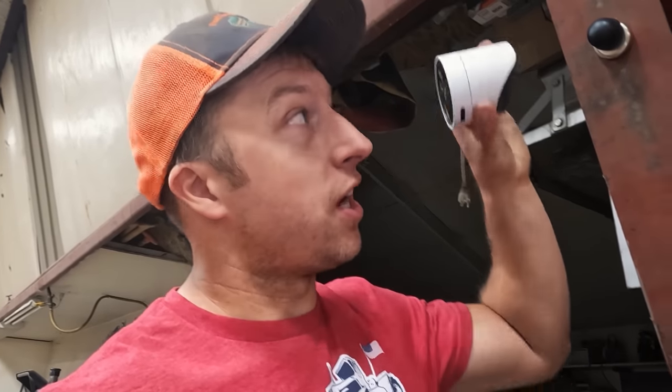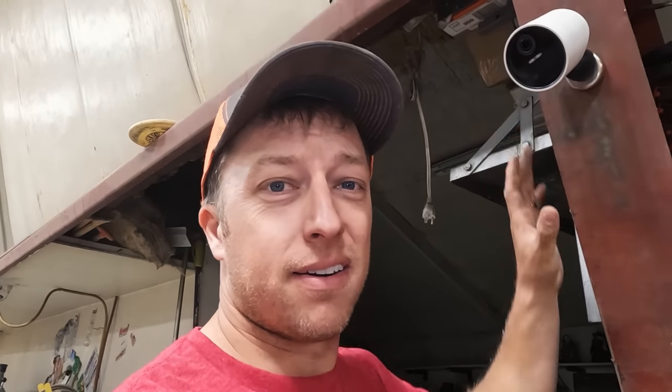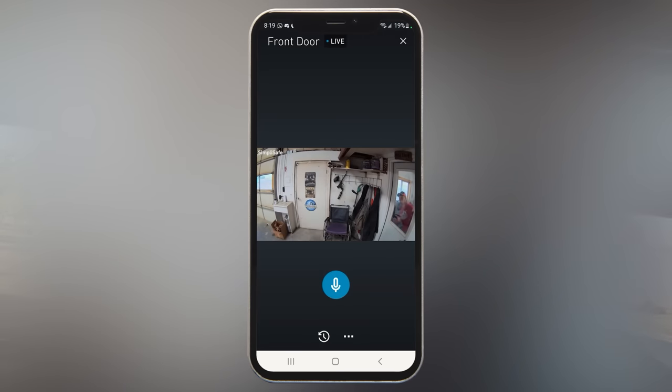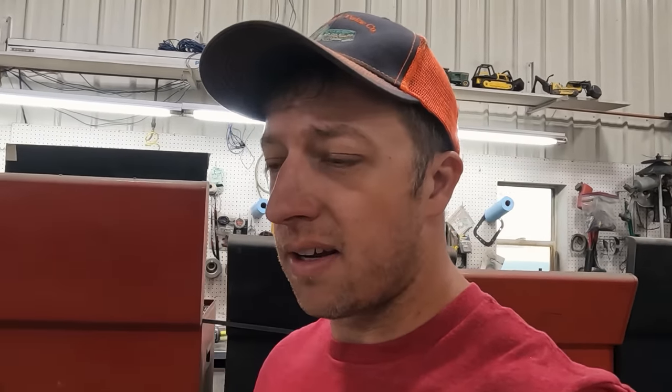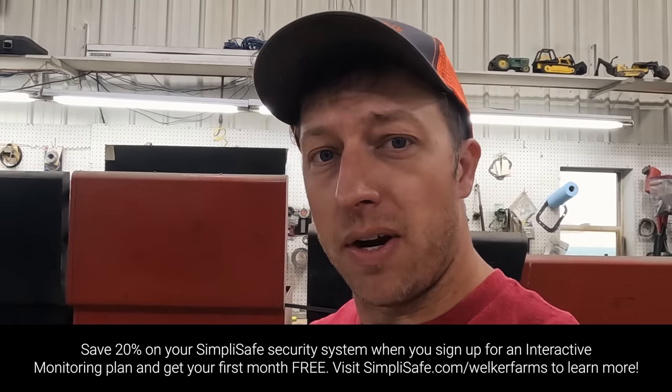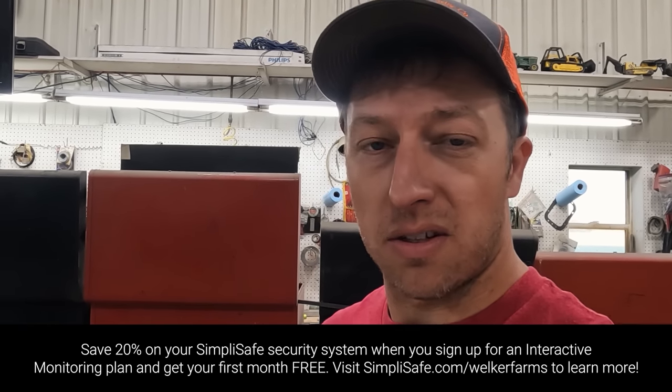Motion detector - it'll see it. Fire smoke detector - it'll catch it. Freezing temperatures in your plumbing - it'll let you know. Need video surveillance? 1080p wide-angle lens, two-way audio communication, outdoor camera, wireless, really easy to adjust and maneuver - put it on the side of a building, whatever you want to do, and it'll record it. Combined with the convenient SimpliSafe app, you can view the footage anywhere, at any time, live to your phone. For less than $1 a day, no contract, you can save 20% on your SimpliSafe security system by signing up for an interactive monitoring plan and get your first month free. Just visit SimpliSafe.com/WelkerFarms to learn more.